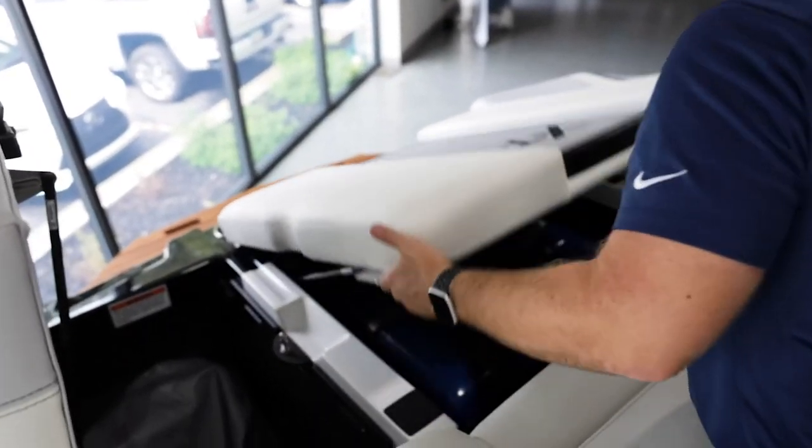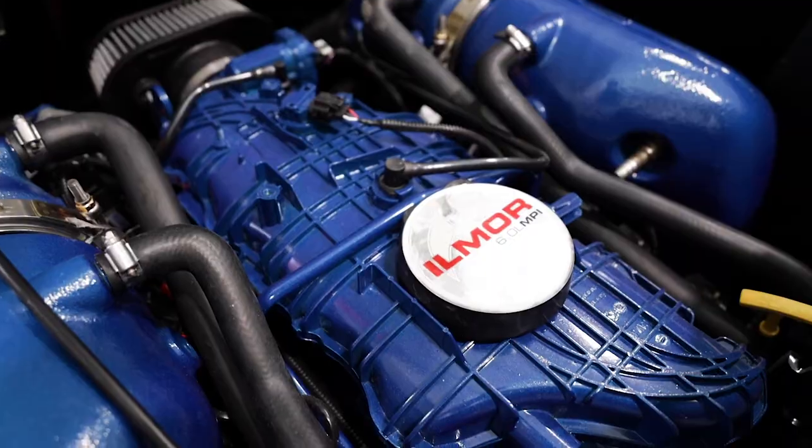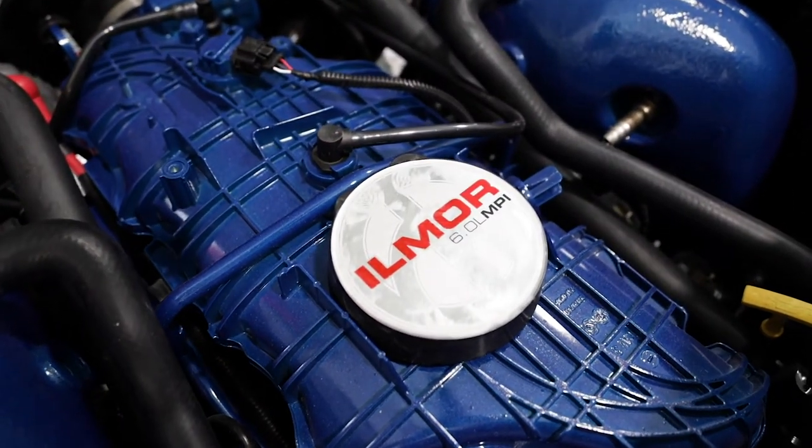Under the hood, we have a 6-liter Ilmore motor with 380 horsepower and a little over 400 pound-feet of torque.